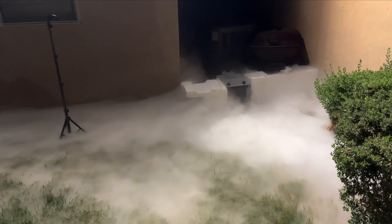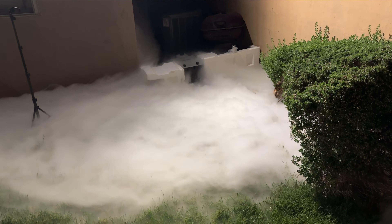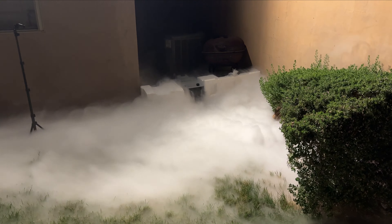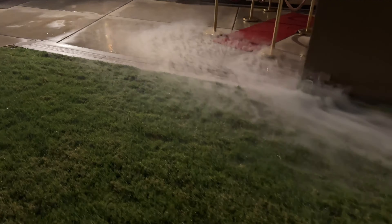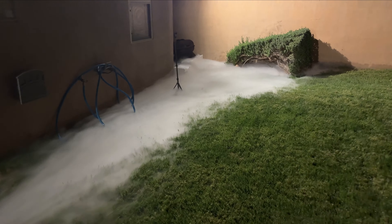It discharges for a minute and a half, and then it'll stop for about 40 seconds or so until it will restart, so it will not continuously discharge.